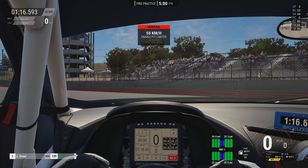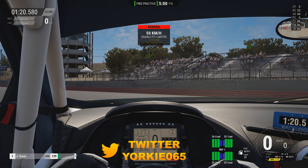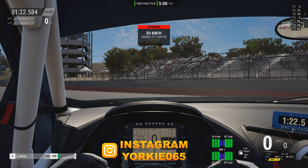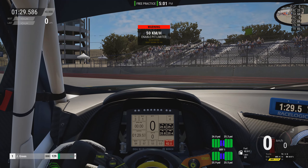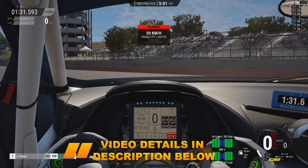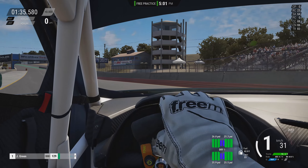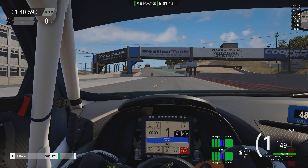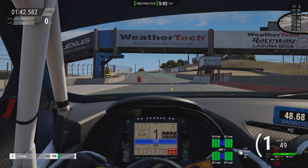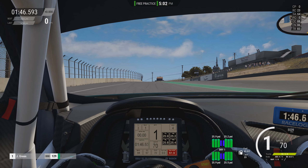Hello and welcome to an Assetto Corsa Competizione video where today we shall be taking a look at another circuit from the Intercontinental GT pack, and that circuit is going to be WeatherTech Raceway Laguna Seca. The car we are going to be using for this video is the Audi R8 LMS Evo, so let's get this thing out onto the circuit and get driving around to give you guys an idea of the quality of the track.